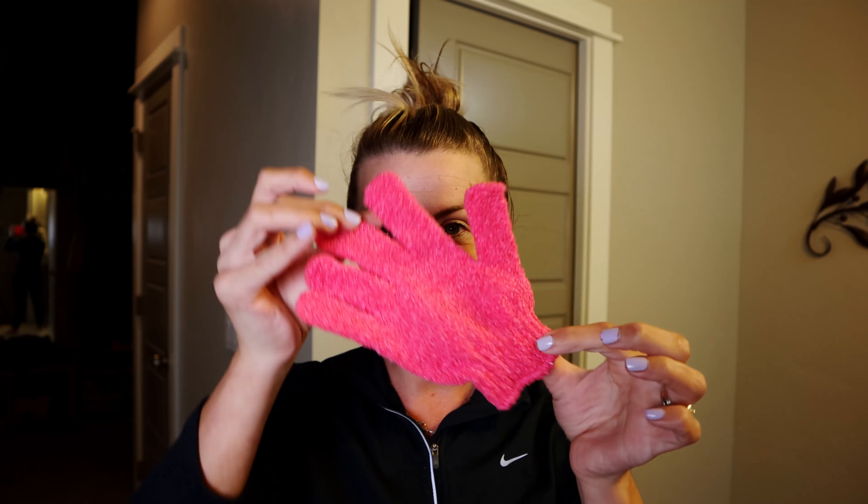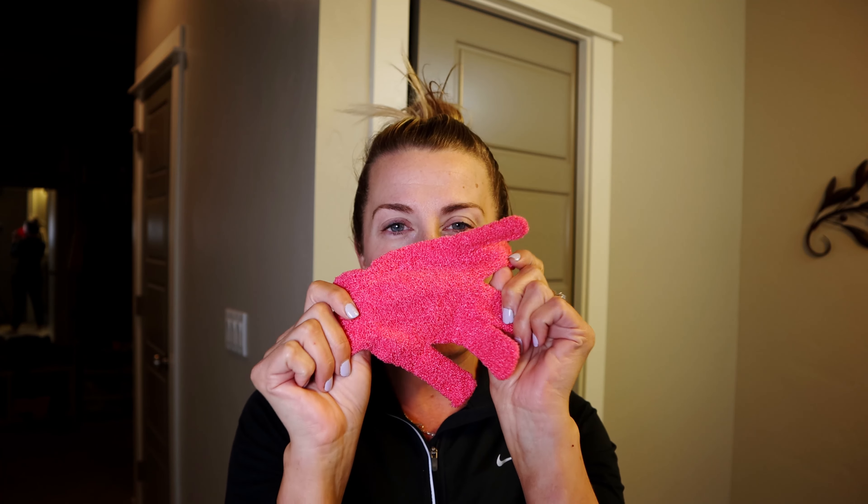There is an amazing exfoliating glove so you can really scrub all that dead skin off your body where you're going to be applying the tanner. After you exfoliate, make sure you shave — or shave before you exfoliate. When you shave, you're removing dead skin cells, so shave before you do it. Shave everywhere, exfoliate everywhere with this glove, then get out of the shower and do not put anything else on — no lotion, no deodorant, no moisture on your face. Just be bare.